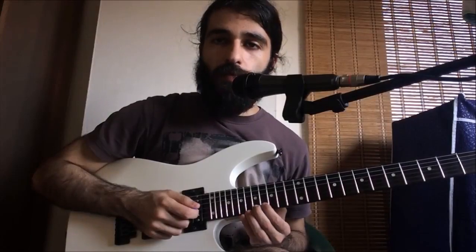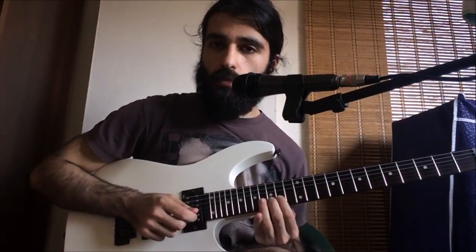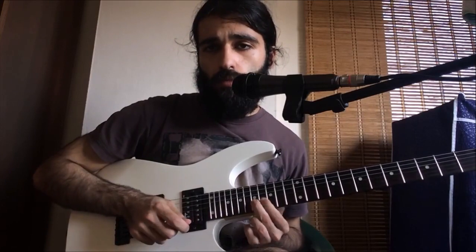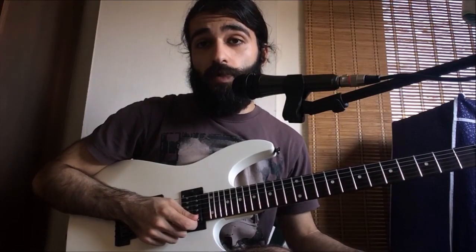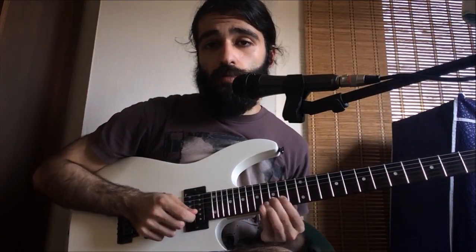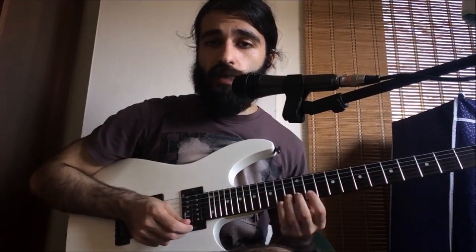We're gonna be starting off like this. We're gonna bend 17 on the first string up a half tone and then we're gonna hit it again with some vibrato. Now we're gonna pull off from 15 to 13 on the first, then we're gonna pick 15, 13. And now we're gonna hit 15 with vibrato, so now we have this phrase.